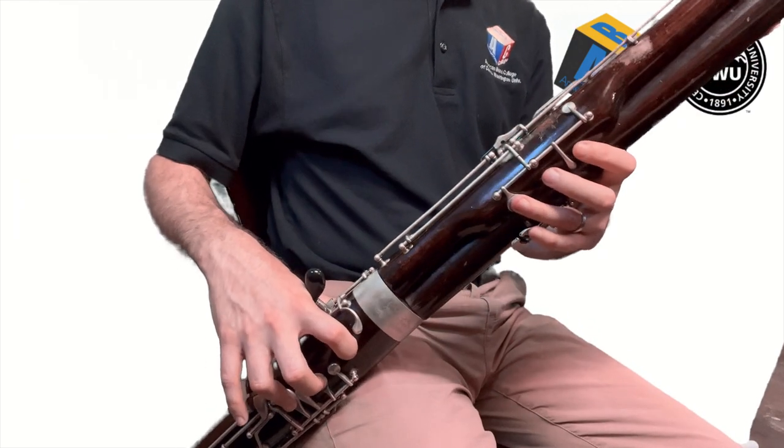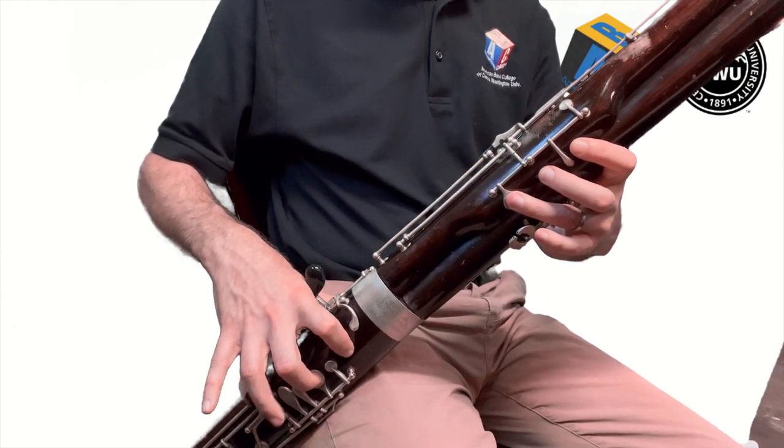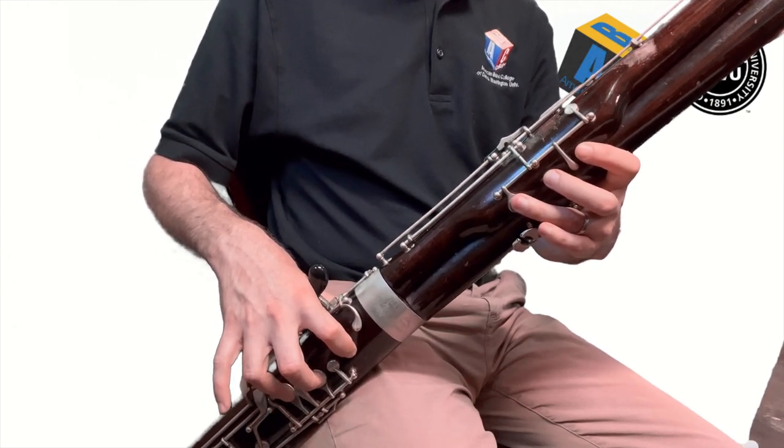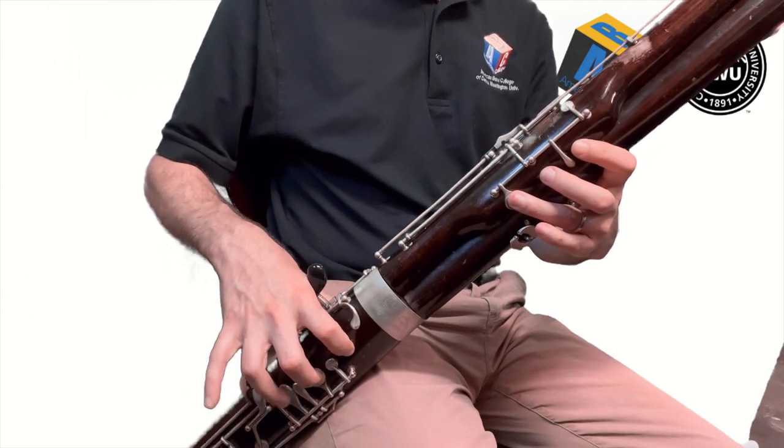We're going to practice going from G to A. For the right hand, all it has to do is change the ring finger: G, A, G, A, G, A. Practice that a few times with me.